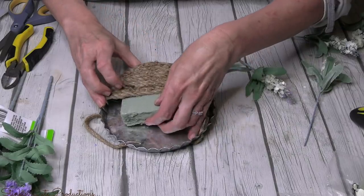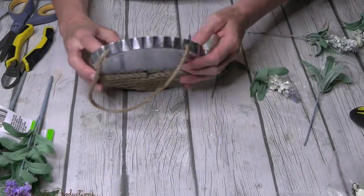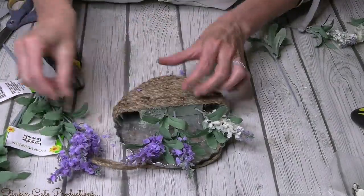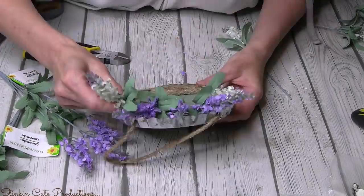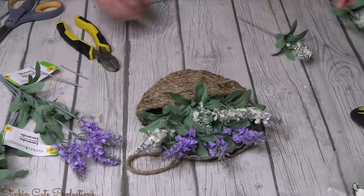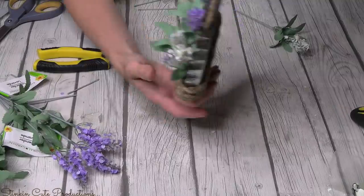I'm adding some Dollar Tree floral foam — this was from my scraps, because I always keep my scraps and they always come in useful. Now I can add what's left of my flowers. I also picked up these purple ones to add some contrast to the white, purple, and green. I think white, purple, and green with this galvanized tin and the rope — it's rustic farmhouse chic.